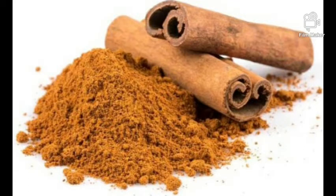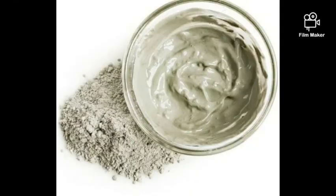Cinnamon powder is anti-inflammatory, so it's good for skin disorders like rashes and stretch marks. Use it for your soap, face masks, and scrubs — not for cream.